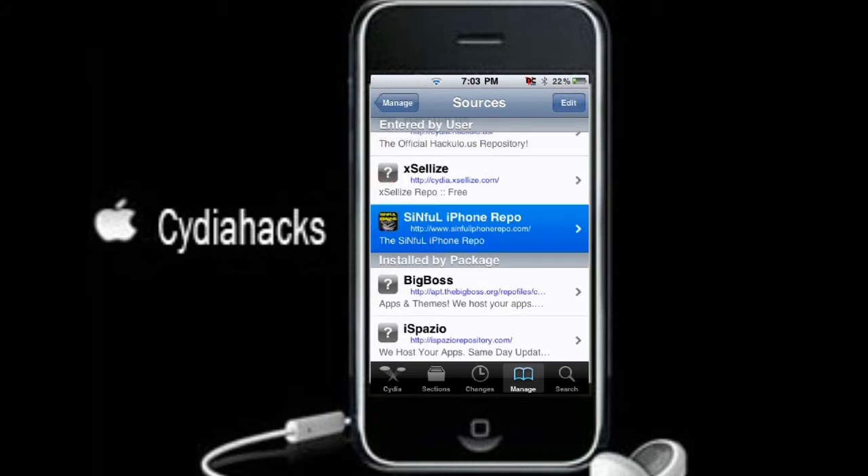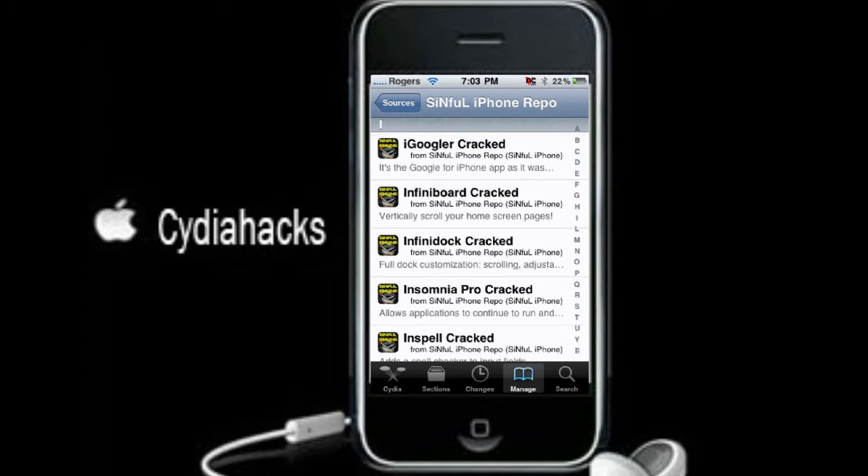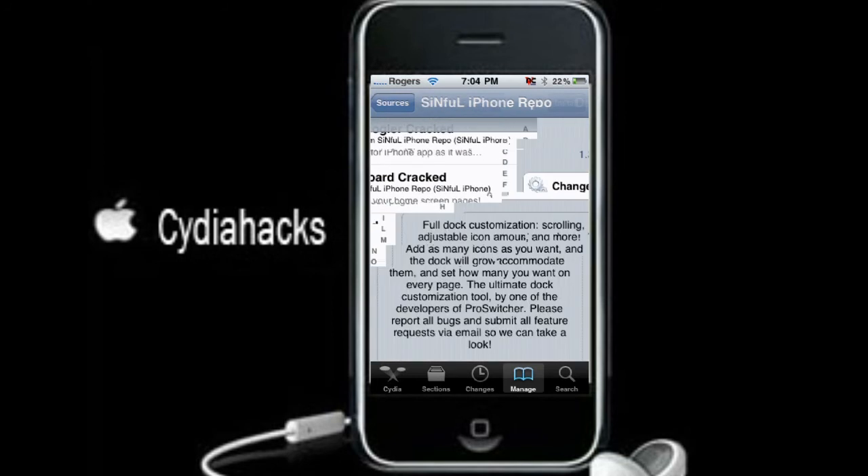Once you add it, you're just going to go into it and look for Infinidock. Infinidock is right here. It's the cracked version — just tap into it.